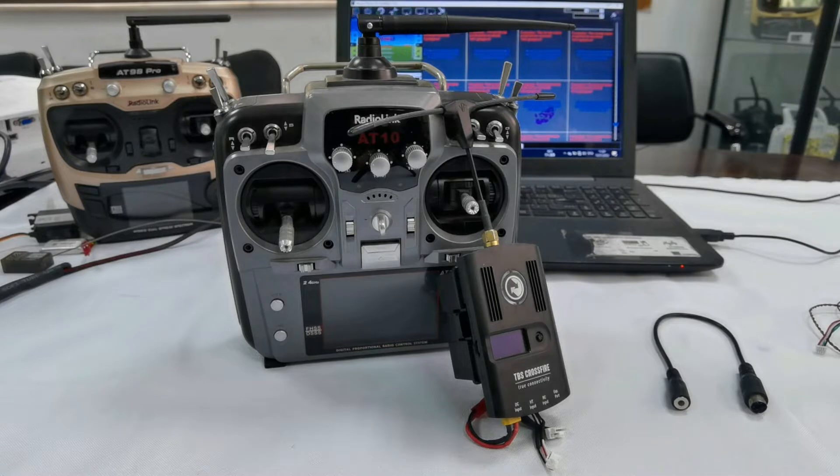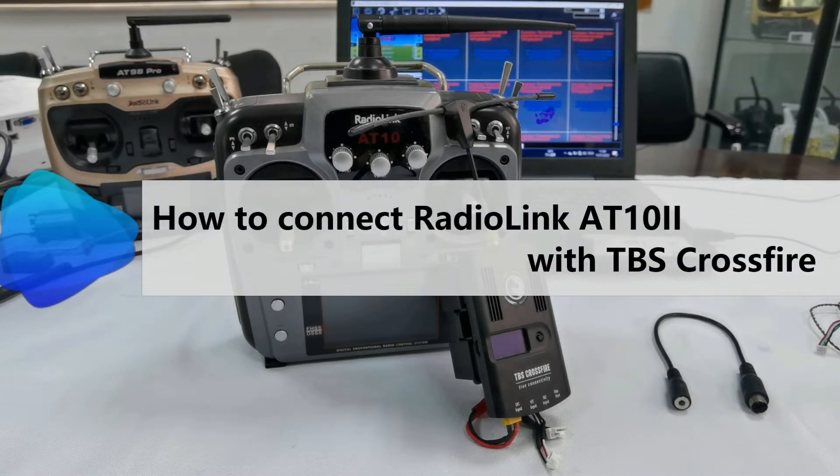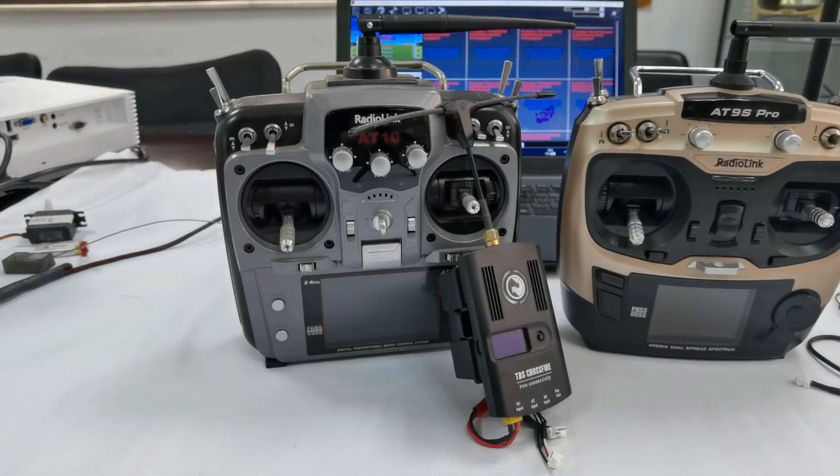Hello everyone. Today I'm going to show you how to connect RadioLink 8010.2 with TBS Crossfire. As we already know, RadioLink 89S Pro can also connect to TBS Crossfire. So what is the difference?